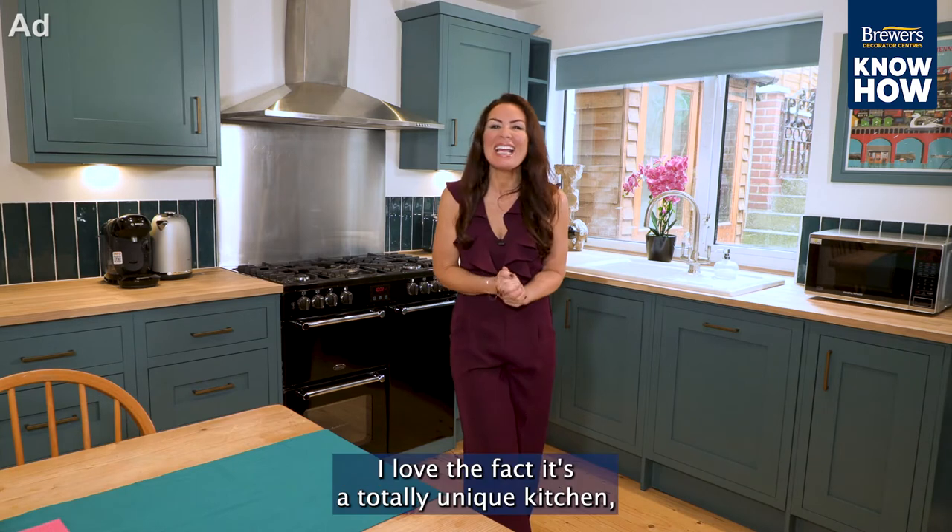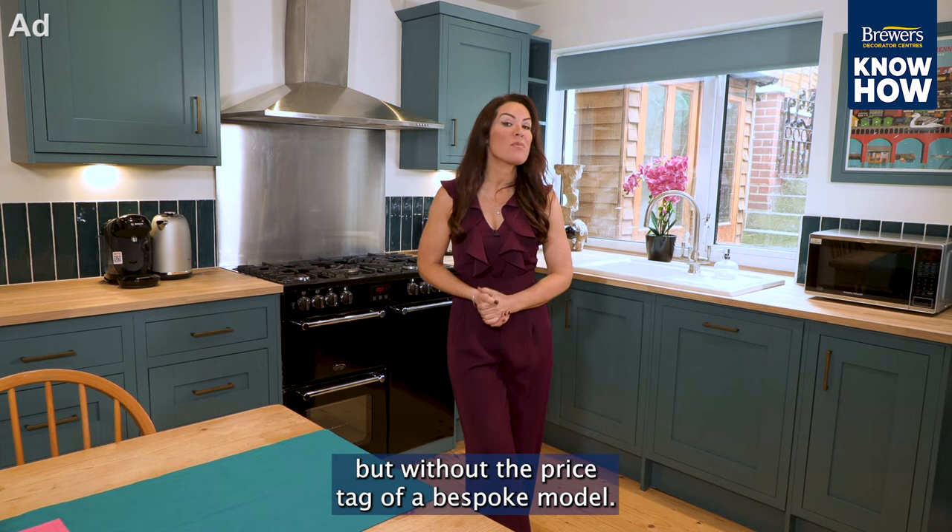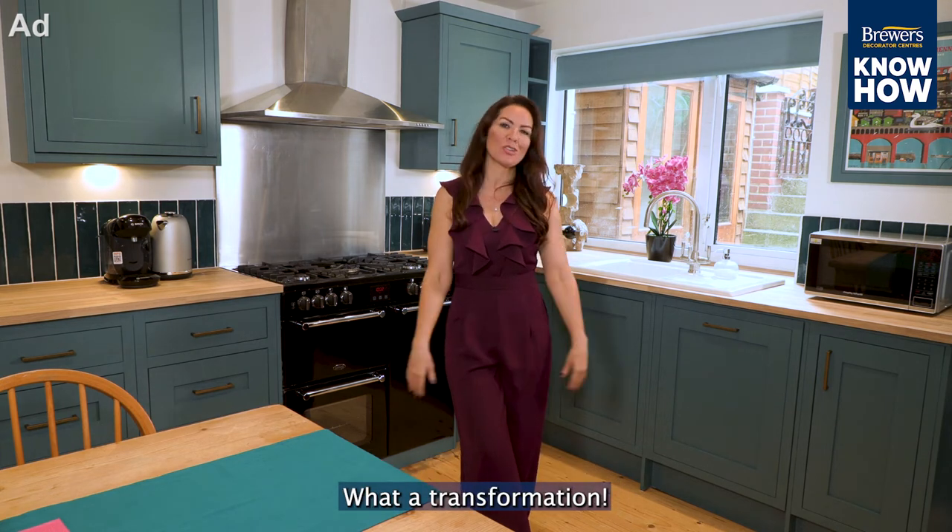Look at this, I love it — it's a totally unique kitchen, but without the price tag of a bespoke model. What a transformation!